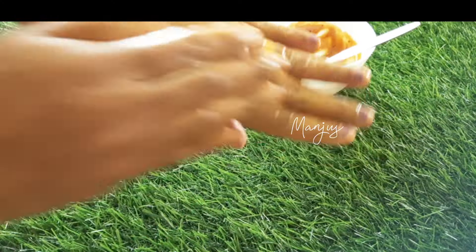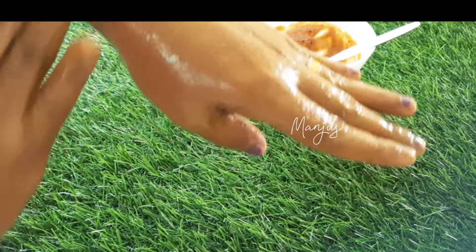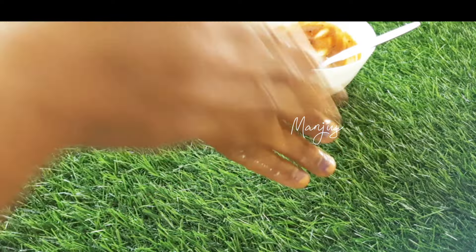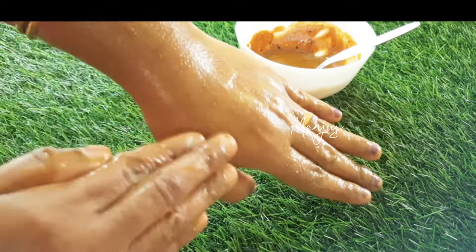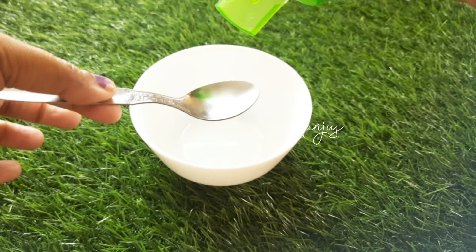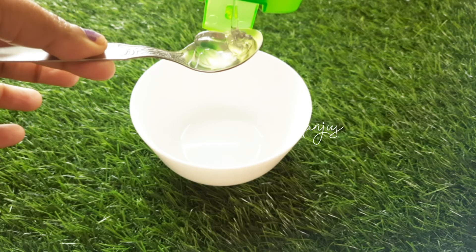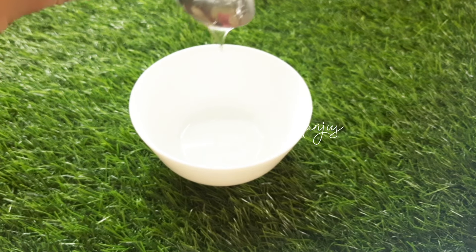You can use a moisturizer on your hands. This is a plant-based gel.